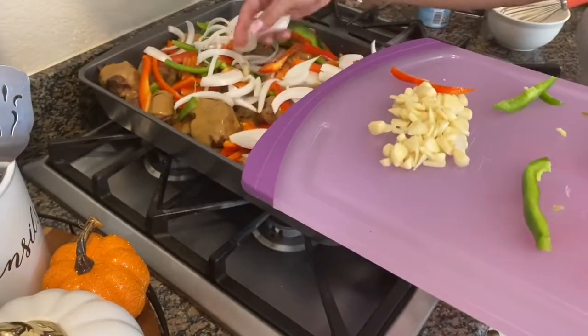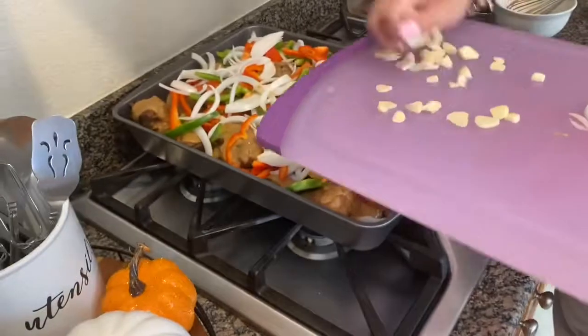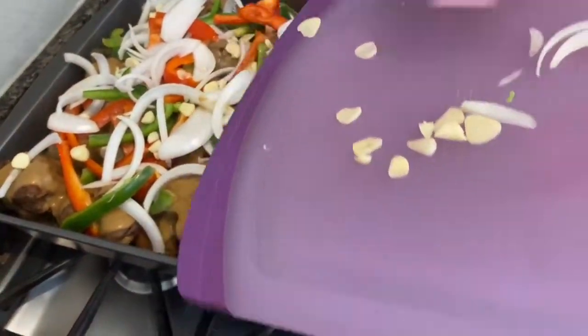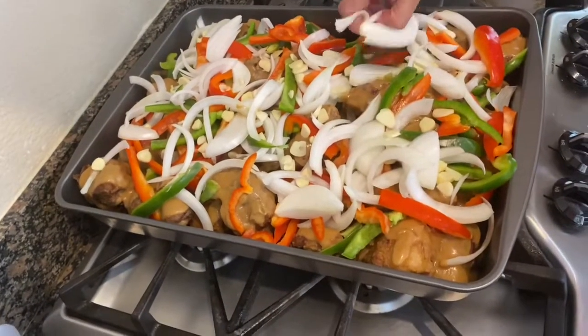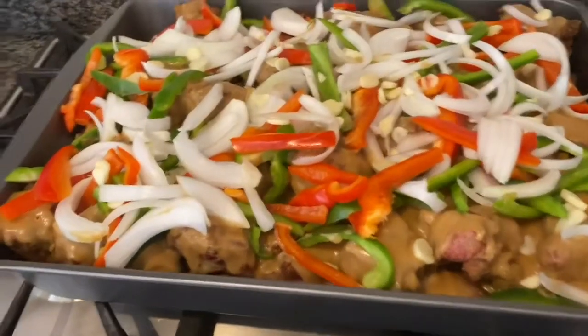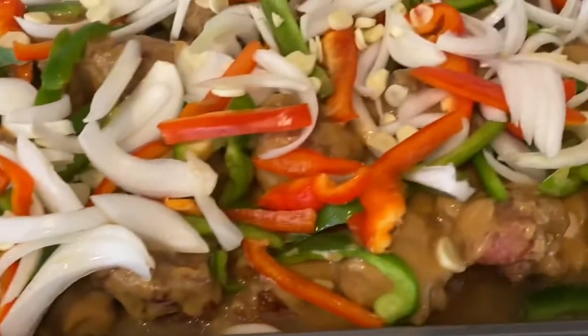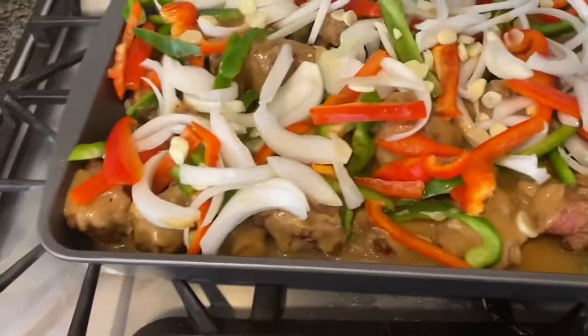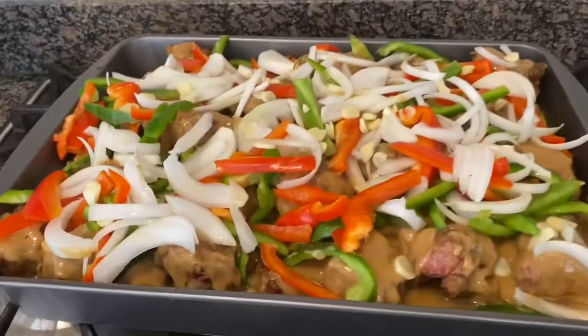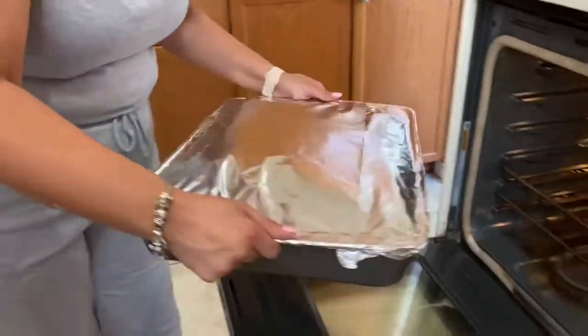Oh my gosh, look at those colors of the vegetables — I love that about food. If it's visually pretty to me, I know I'm going to enjoy it. I love all these colors together and I love how they smell even when you cut them. I also made some chicken base in water and I'm just going to pour it along the edges so the gravy doesn't burn. Now I have it all snug and fit with the foil — going in the oven to cook.